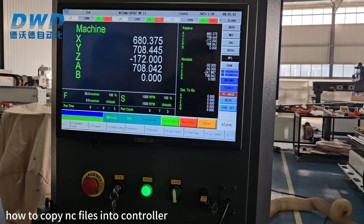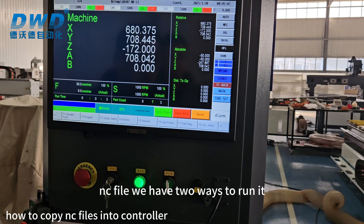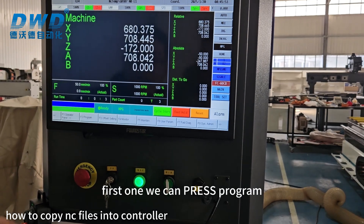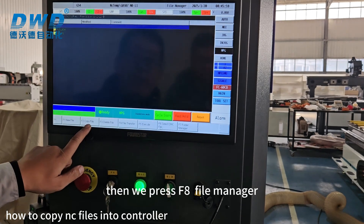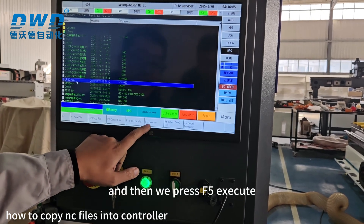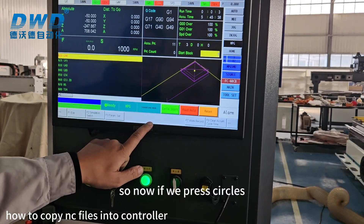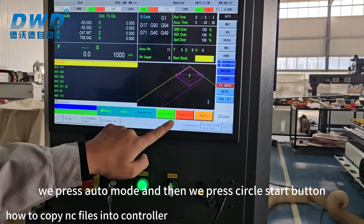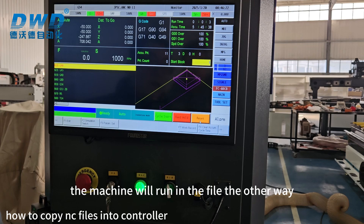After we load the NC file, we have two ways to run it. First, we can press F8 File Manager, choose the file we need to run, then press F5 Execute. If we press Auto Mode and then press the Circle Start button, the machine will run the file.